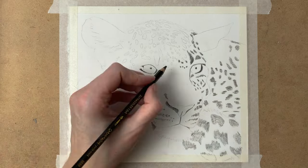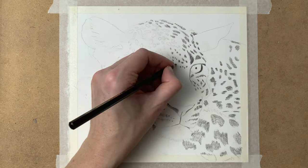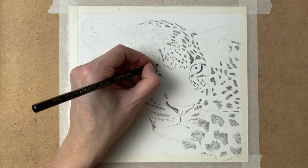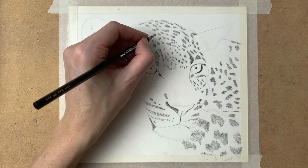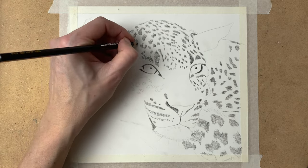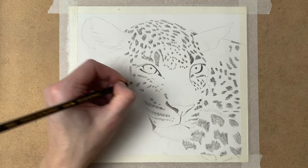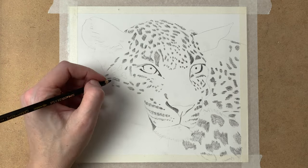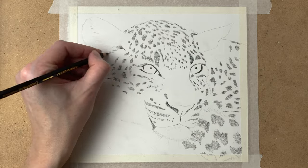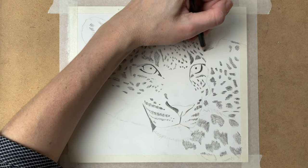I'm not paying any attention to detail yet — it's just really blocking in the darkest shadows. At this point the black seems really light, but when I go over it later with my brush with water on it, it will get a lot darker. And I will add many more layers as well.